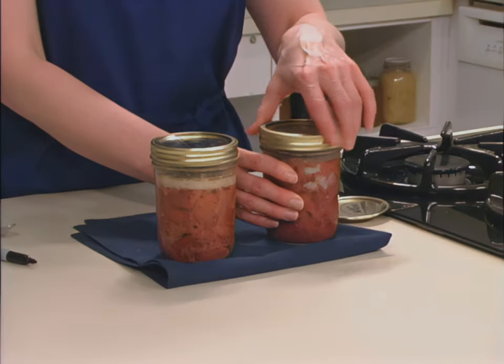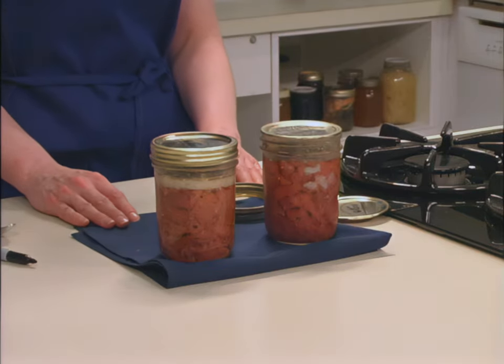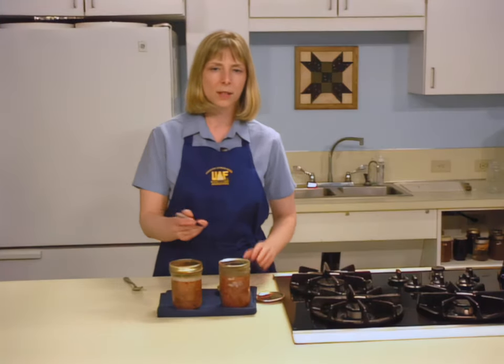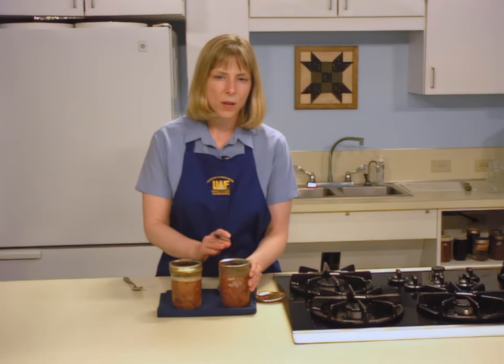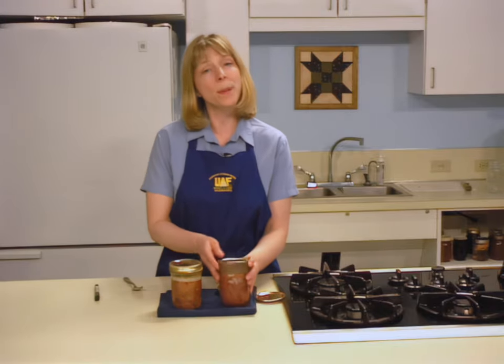Rings may be removed from the jar when the cooling process is complete and you have checked the seal. Label your jars with the date, processing time, and processing method. Store canned goods in a cool, dark place. For best quality, use your moose within one year.